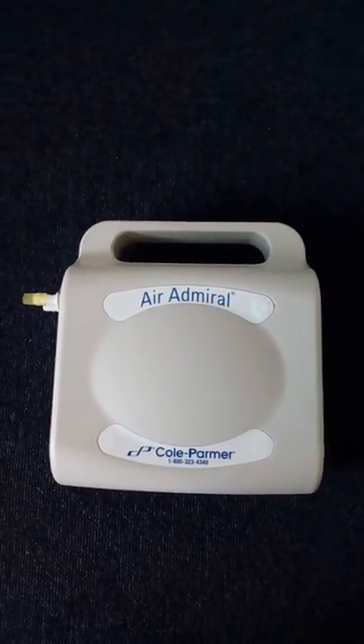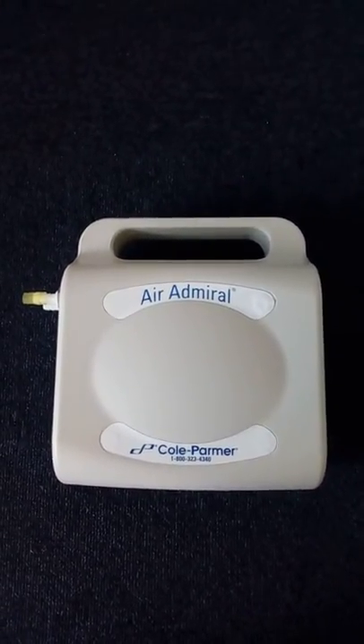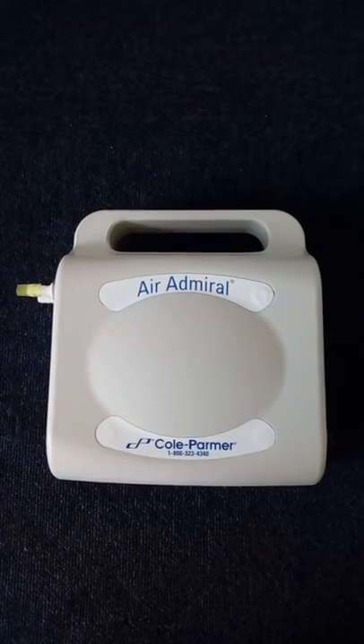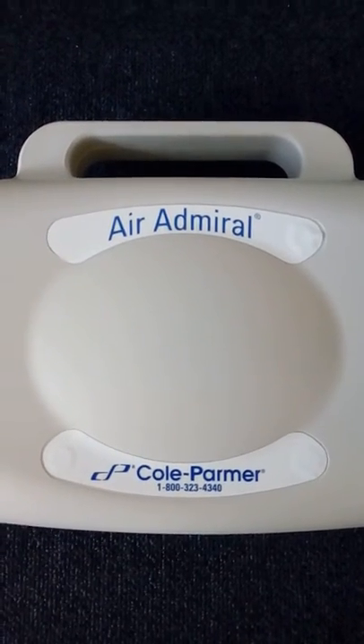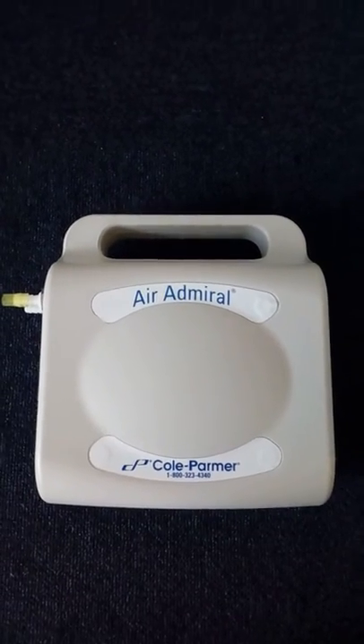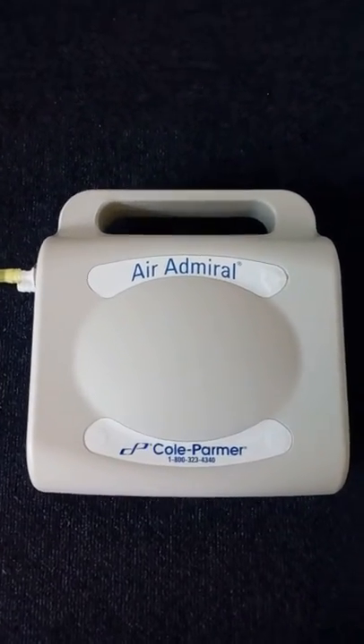This is Lisa Gregory from Richmond Scientific conducting a small test video on the Air Admiral by Cole Palmer. The small piece of equipment is in excellent condition.